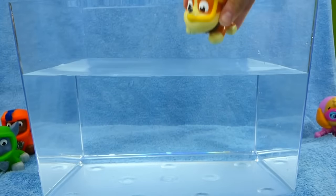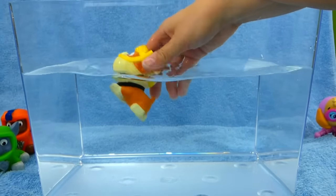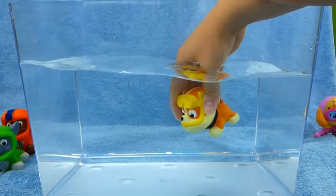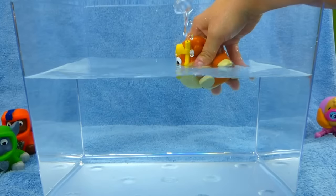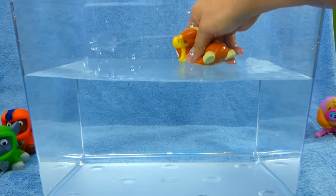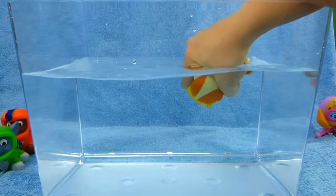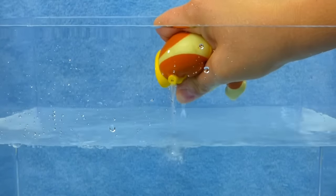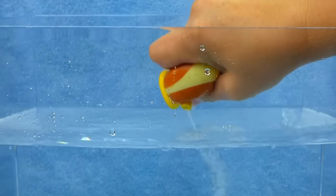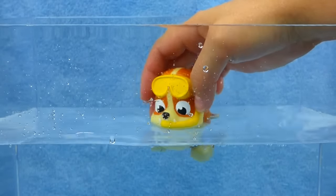We've got a Rubble Squirter. He's in the water. Woohoo! He's swimming. Let's get him to squirt water. He squirts it out his snorkel. Nice going, Rubble.